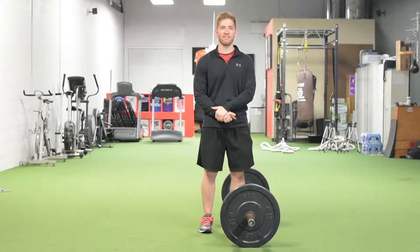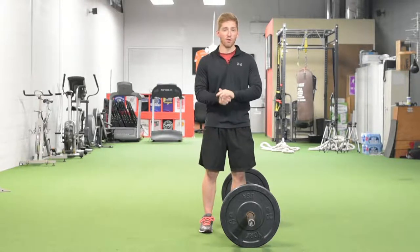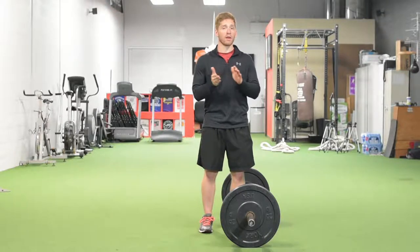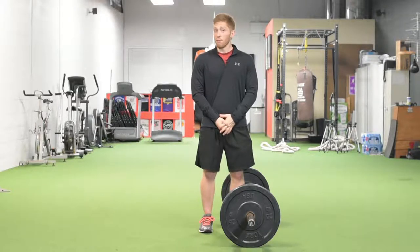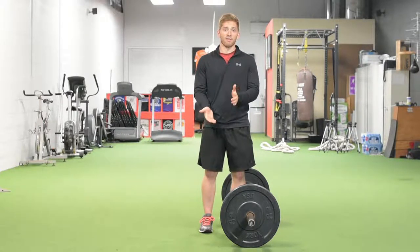Hi, I'm Lance Goyke and this is the Jump Shrug. Olympic weightlifting has gotten really popular as CrossFit has gotten popular in the United States, and it's been used for power development for the longest time.